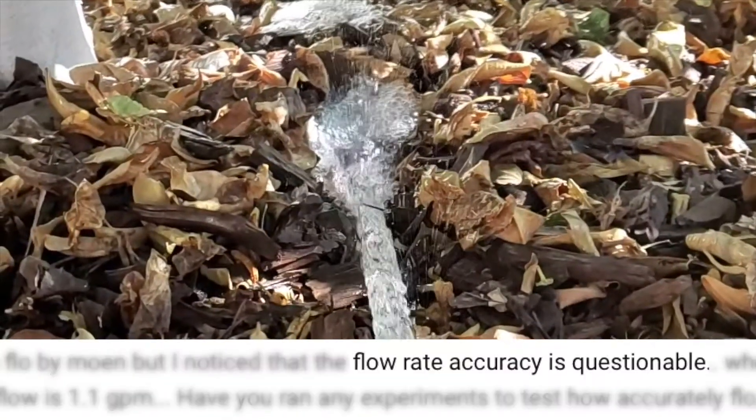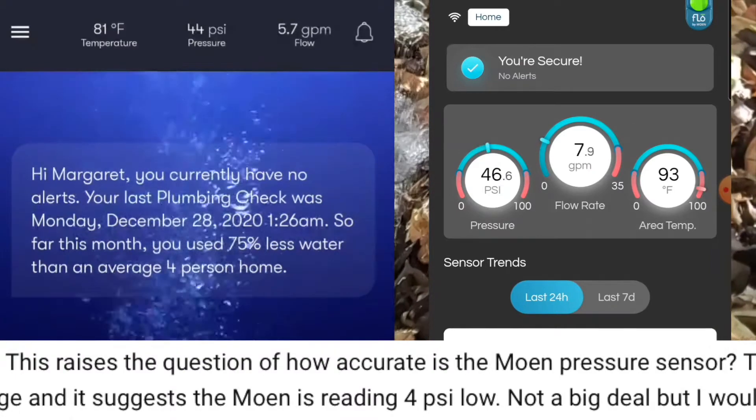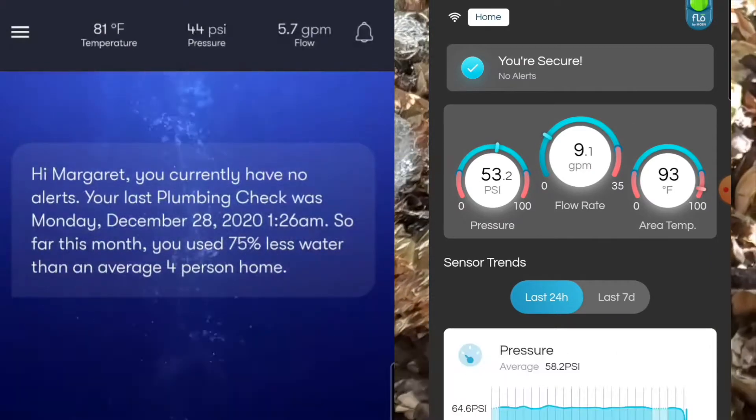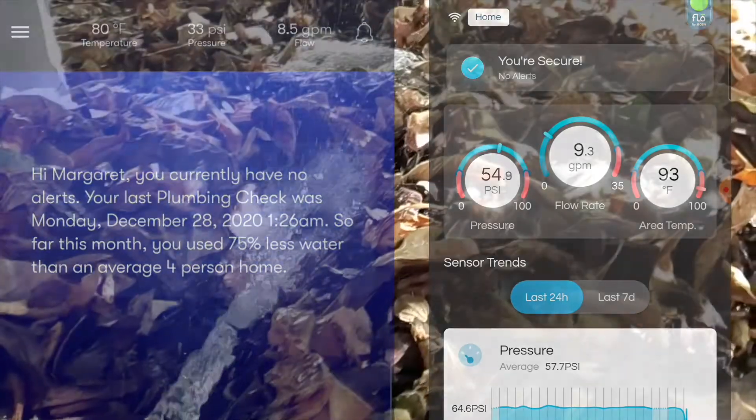I've had a couple comments on past videos from people who have installed either Fin Plus or Flow by Moen asking how accurate are the flow and pressure sensors in both devices. So here's a quick walkthrough on testing my two devices.